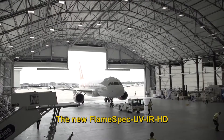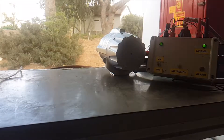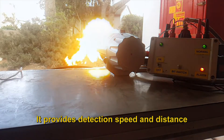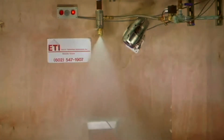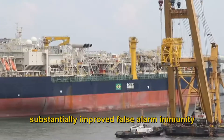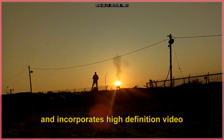The new flame spec UVIR-HD is now available to the industry. It provides detection speed and distance, substantially improved false alarm immunity and performance, and incorporates high-definition video of the incident.